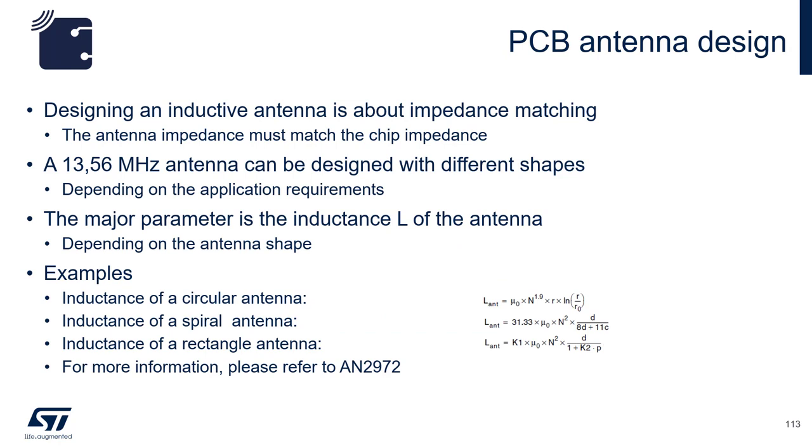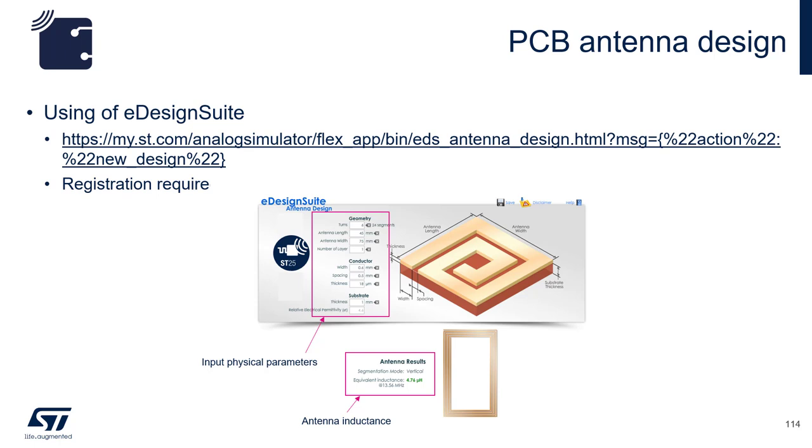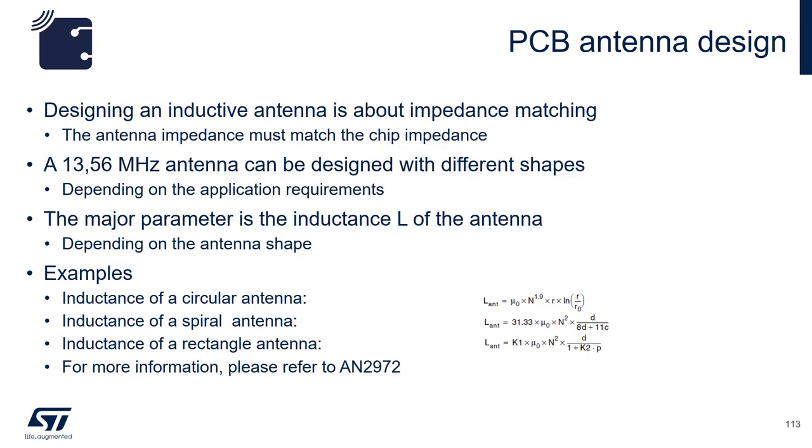Designing an antenna is a complex process. While all antennas of different shapes can be represented by equations, it is much better if software manages all the computation for you. When it comes to HF antenna design, ST offers an online tool called the Design Suite. The ST Design Suite will let you design a single-layer antenna on a standard PCB with half-ounce copper at 35 microns thick. You will need to enter the dimension of the antenna, the trace width, and trace separation.